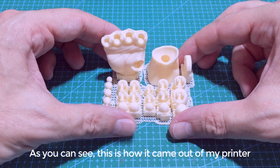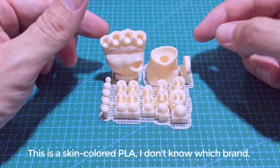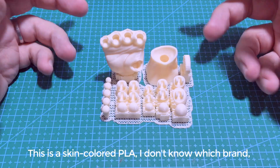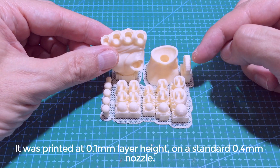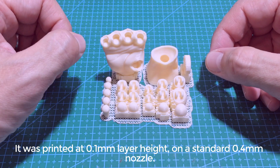As you can see, this is how it came out of my printer. I've printed this on a Creality Ender 3. This is a skin color PLA — I don't know which brand. It was printed at 0.1 millimeter layer height on a standard 0.4 millimeter nozzle.